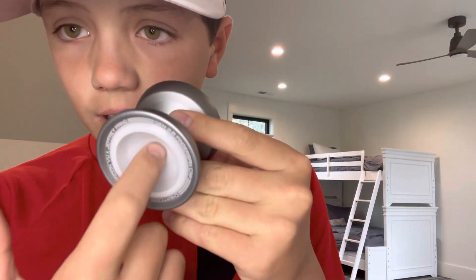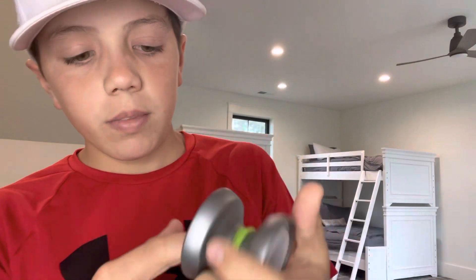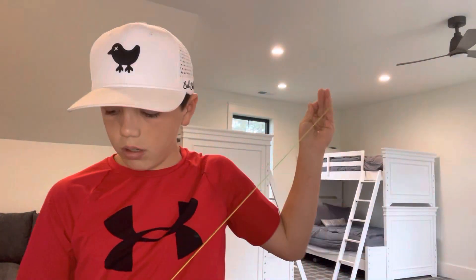The reason they called it the Cheat Code is because it's a cheat code to the DNA trick. You can see there's a finger spin dimple in here, so when you throw it down it locks into your finger just like that — I'll show you that in a minute.